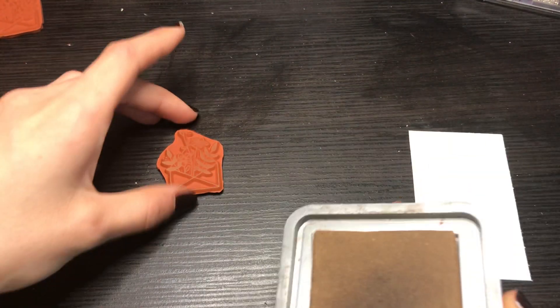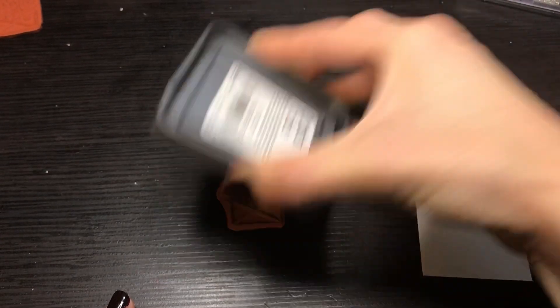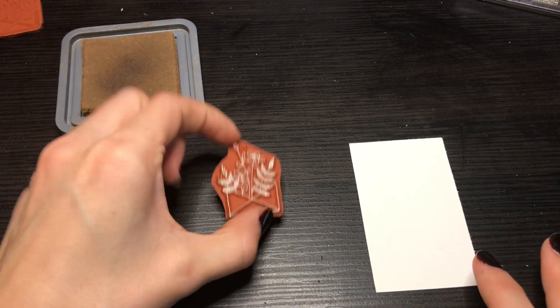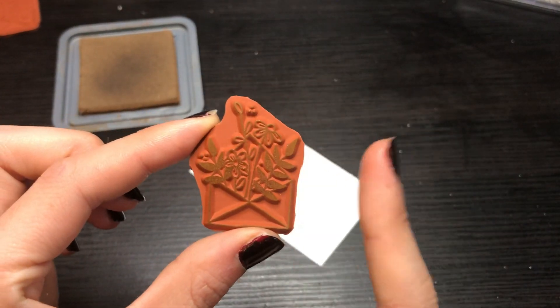What you do is take it and just get the ink on there. Then you pick it up from the sides. And of course for the ones that will be unmounted, I won't cut them as close.